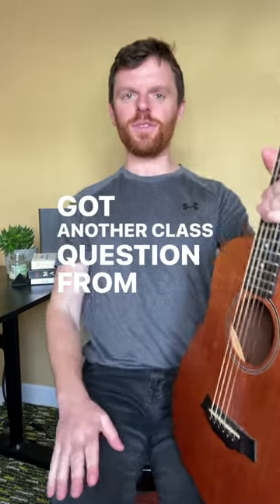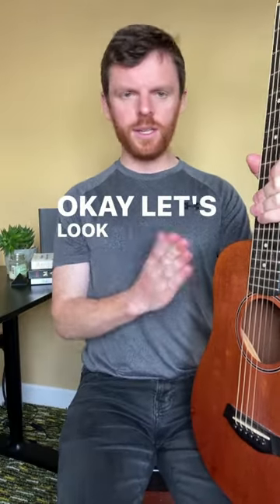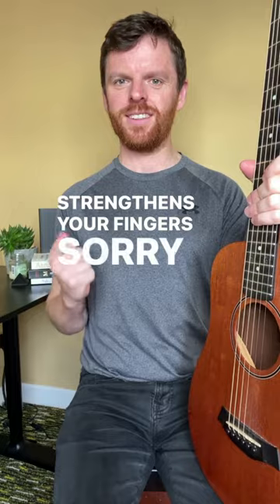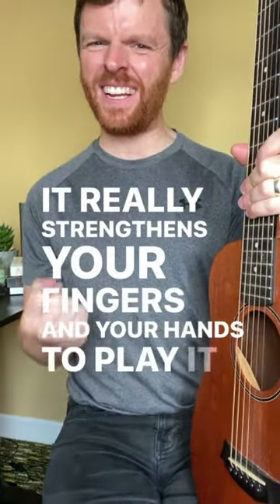Got another class question from the community: is it easier to learn bar chords on acoustic or electric? Let's look at each individually. With acoustic first, the pros are that it really strengthens your fingers and your hands to play on the thicker strings.